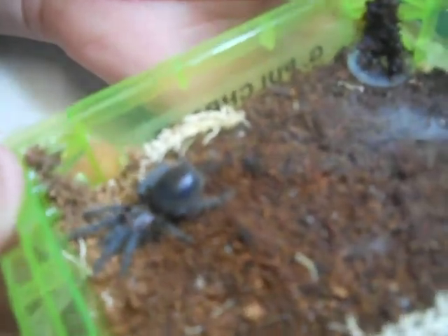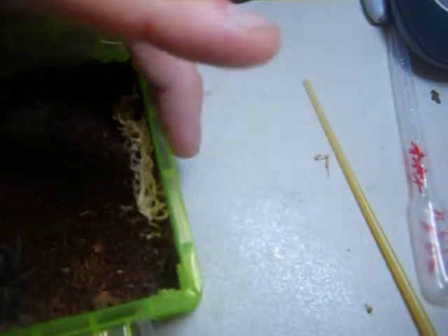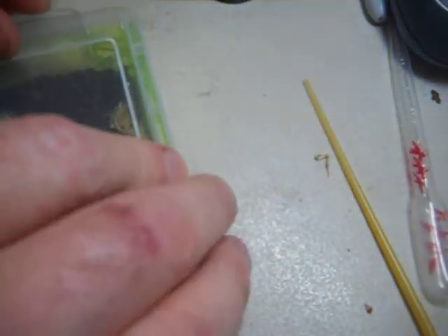Here's a way to tell that your tarantula is in pre-molt: notice the abdomen, which is the piece sticking out of the end of my finger, is extremely shiny and bright. This is a Grammostola Pulchra. Now it's making a web mat right here because I've disturbed it. But it's fixing to lay upside down on this web mat and molt any second now.